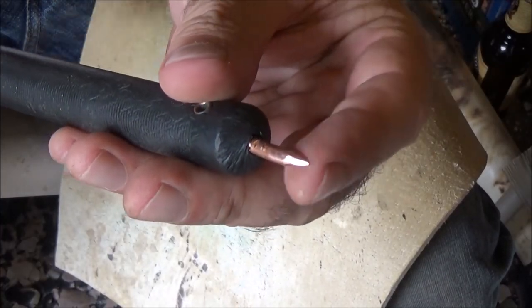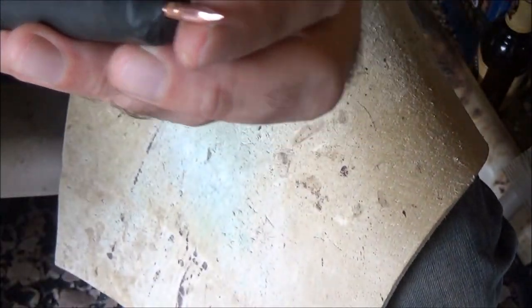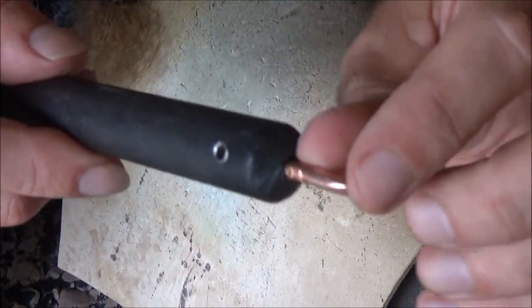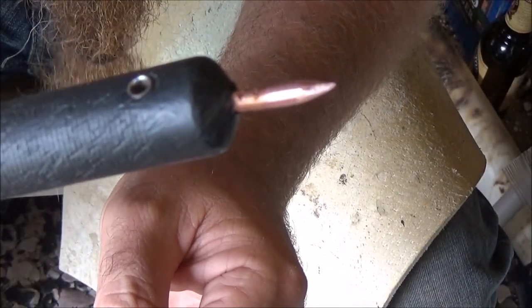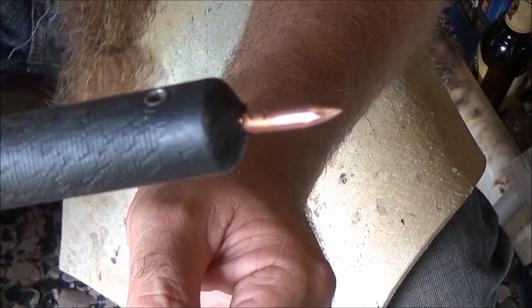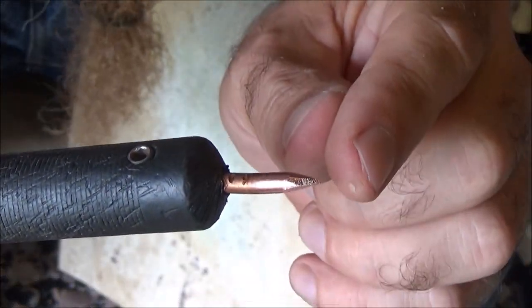I just finished sharpening this copper nail and all I use is a file and just go across it. I also make sure that I have a pretty good amount of length sticking out. One of the biggest problems people run into when they first start flint knapping is that their point isn't sharp enough and they don't have enough of it sticking out.